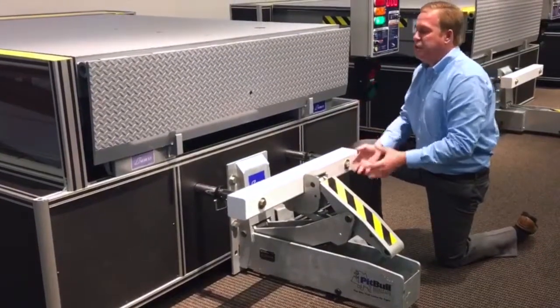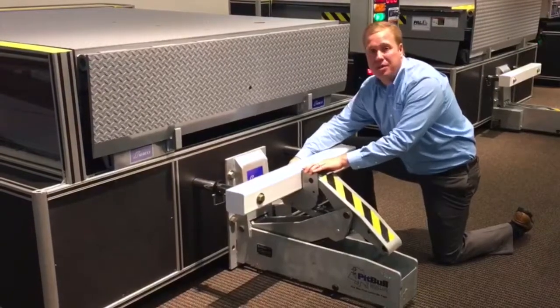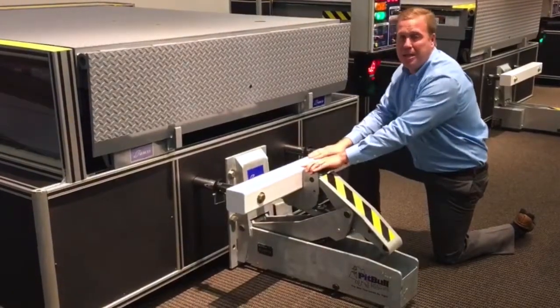So you can see when we engage it, we raise up and we know we're locked in because we have a sensor right here in the throat that tells us if we have a good solid hookup on the ICC bar.